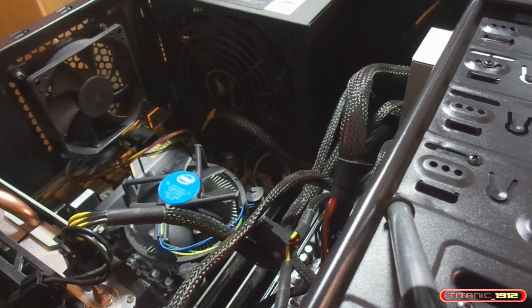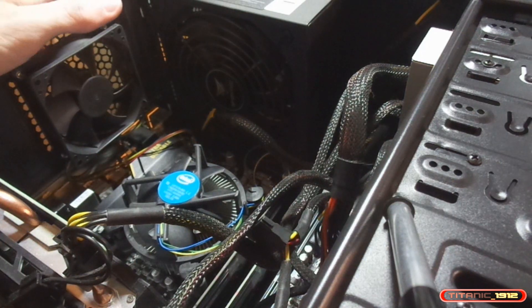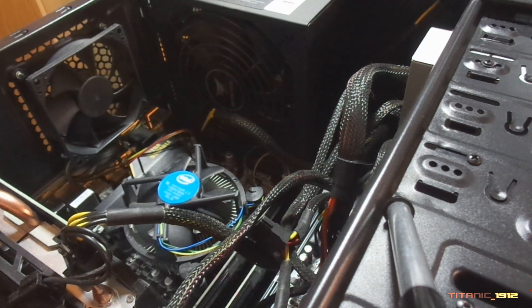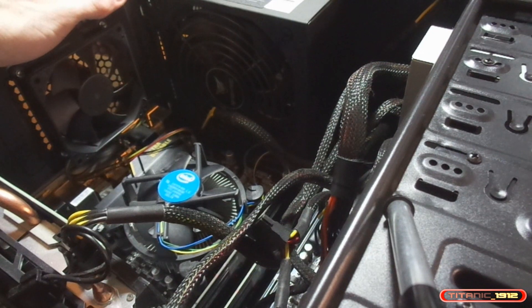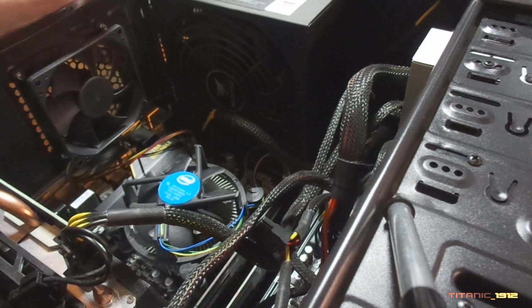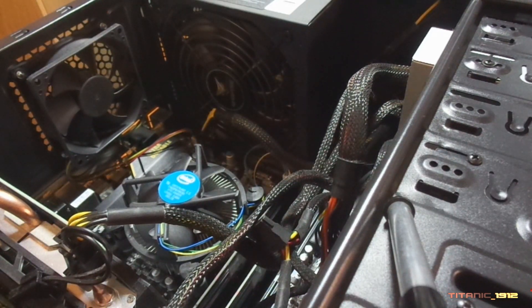Lo que vamos a hacer es encenderlo, instalar el Windows, dejar el Windows bien apañado, y cuando esté el Windows ya bien apañado, vuelvo a conectar el disco duro de 1 TB y ya funciona. Vamos con ello.